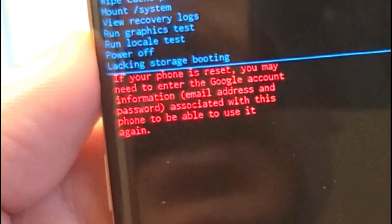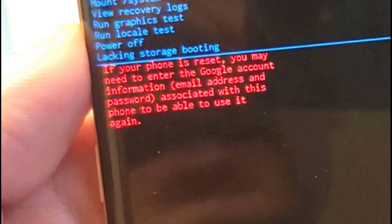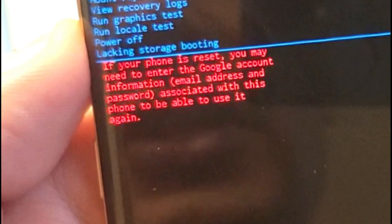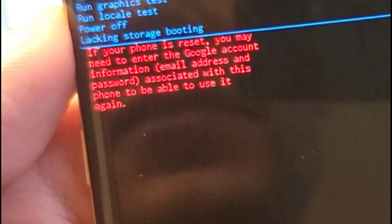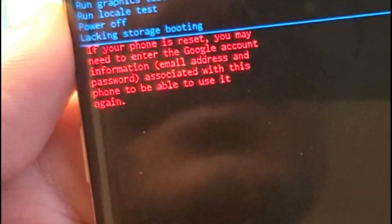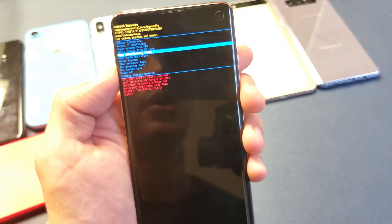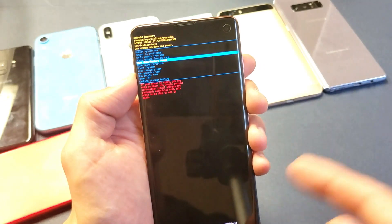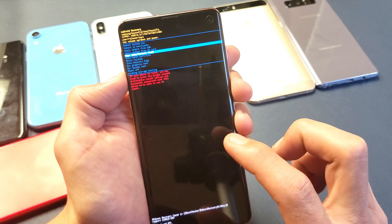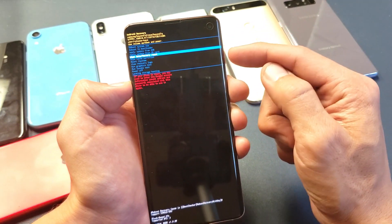Now I want you to read what's in red. It says: if your phone is reset, you may need to enter the Google account information — email address and password — associated with this phone to be able to use it again. So if you put a Gmail account onto this phone, you're going to have to know that password in order to get through the setup process.